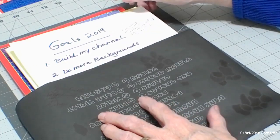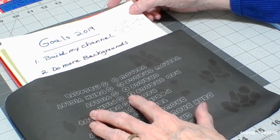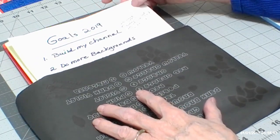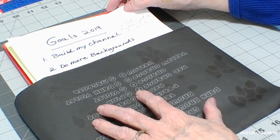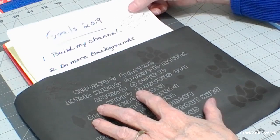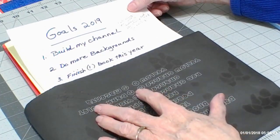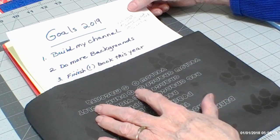Number two is to do more backgrounds. It's been a long time since I did backgrounds on my coloring book pages, but that's always been the thing that bugs me. I might get the drawing beautifully colored in, but then with a white background it feels like something more needs to be done. So I have to do more backgrounds, and I'll be bringing new techniques to show you different ways to do backgrounds in your books too.